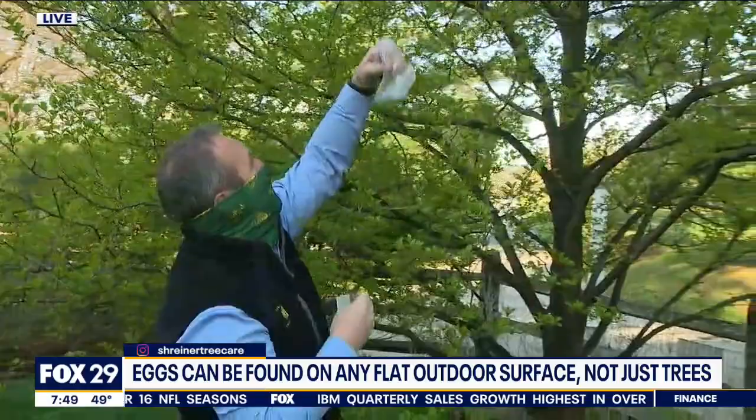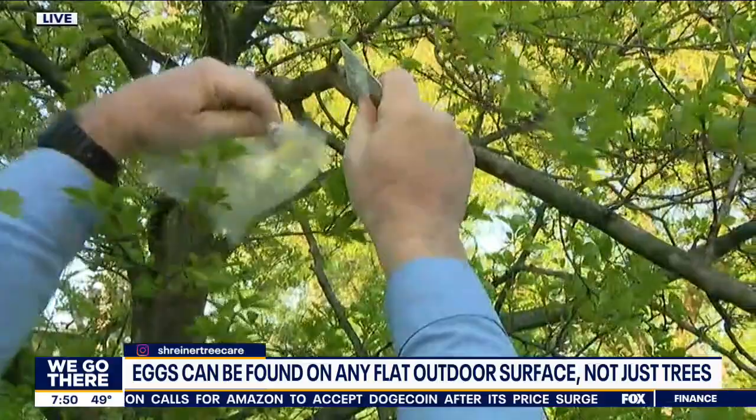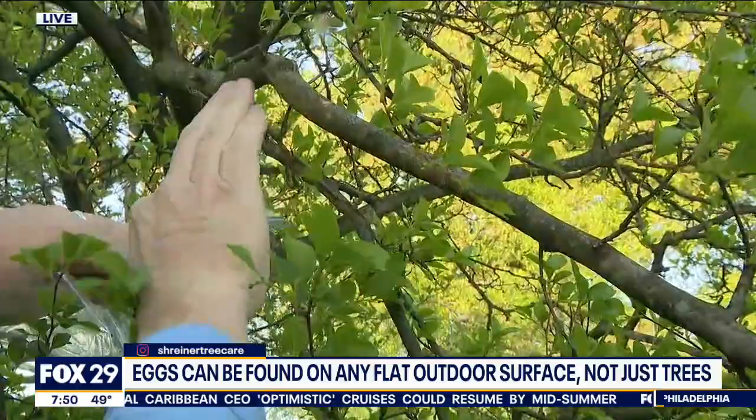Let's do a show and tell. Henry, hold the branch please — put the bag underneath, get a credit card or any hard card, and just scrape away. There go the spotted lanternfly eggs — we're destroying them so they can't grow into spotted lanternflies. You want to clearly scrape all the eggs off but not damage the stem of the branch.